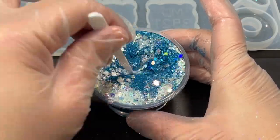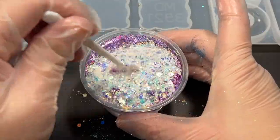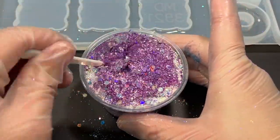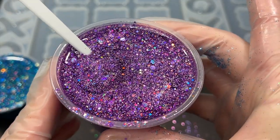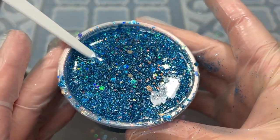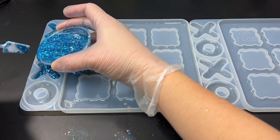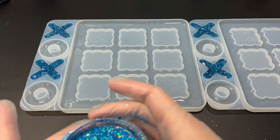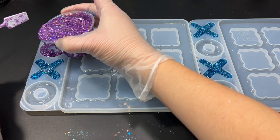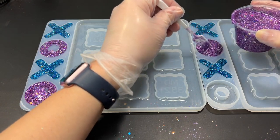Now comes the tricky part: mixing the glitter into the resin. I managed that without making a mess! It's amazing how you can just see how much glitter is in the resin and it's not sinking to the bottom. I've gone ahead and randomly chosen to fill the X's with the blue glittery resin and the O's with the purple glittery resin. I will have to make another set of the X's and O's to have a total of 6 O's and 6 X's, so there will be enough pieces to end the game without running out — but I will be doing that off camera.